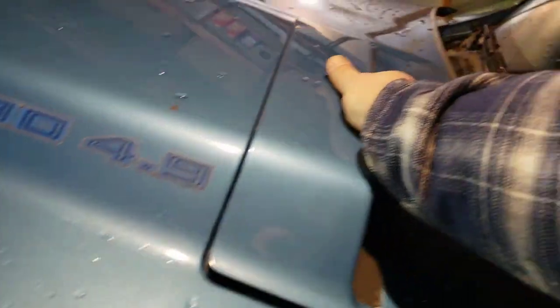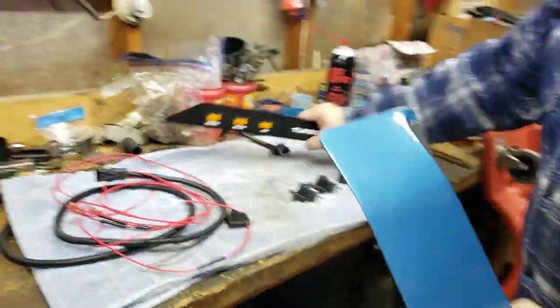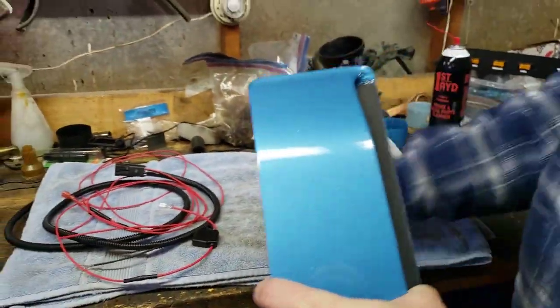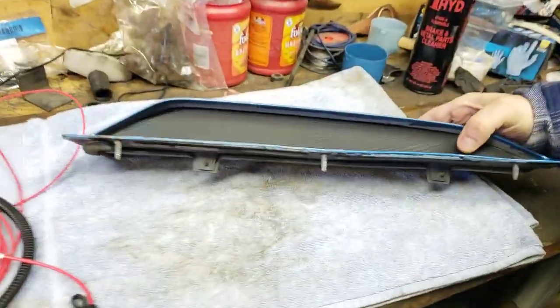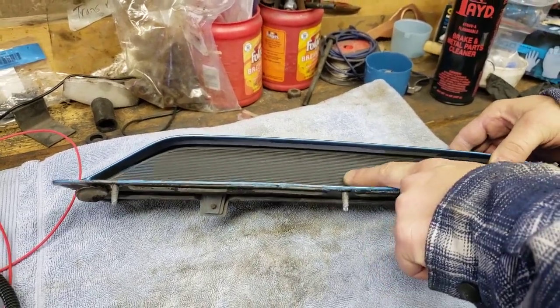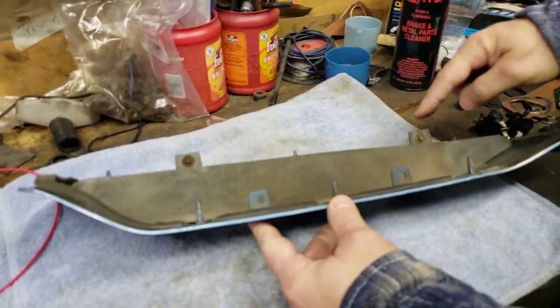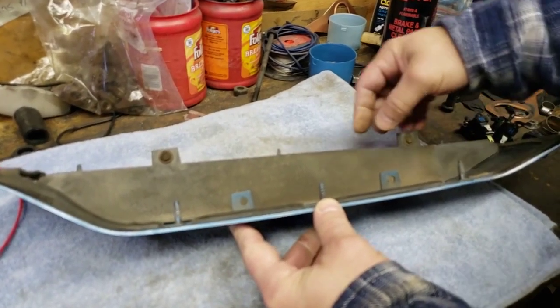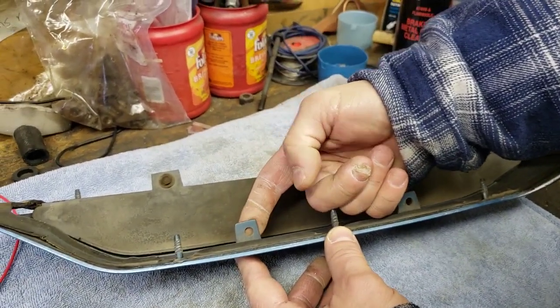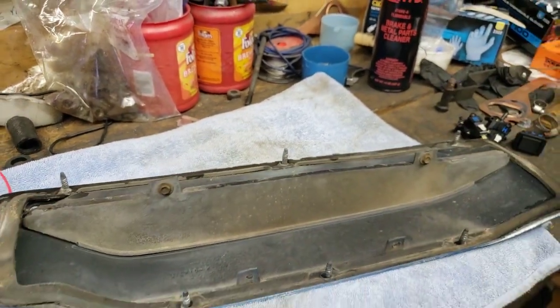So we're going to take the panel off and take it over to the bench. For those that have never seen what the panel looks like — what a block off looks like for an '80 — it's just this ribbed panel and it's actually die cast aluminum. It's held in with two seven millimeter screws. Normally if it had boost lights, the plastic panel would be in here. But since this is just a die cast aluminum block off, we're going to take these two seven millimeter screws out and keep them.